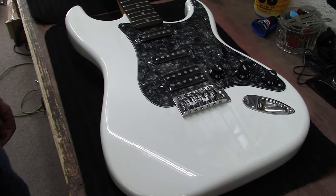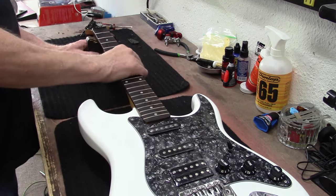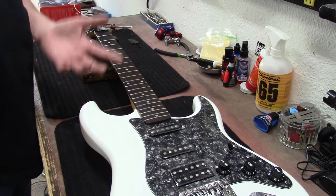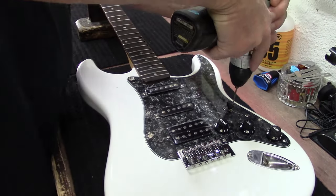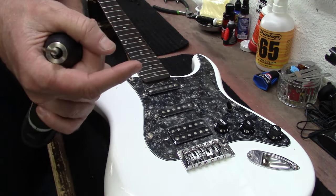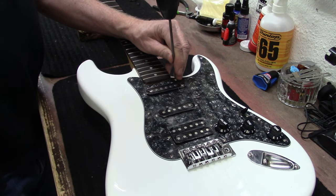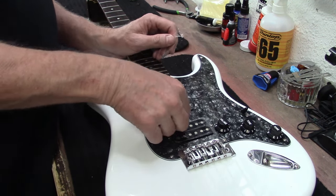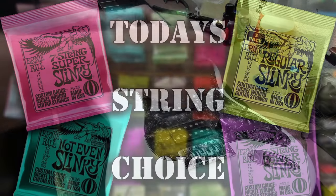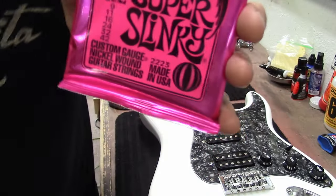It's pretty much close to being together now. I need to put strings on it, screw the pickguard back down into place, and put some strap buttons in it — and this thing will be ready to rock. Let's go ahead and take the plastic off of here now that my drill has been put away. Let's put a fresh pack of Super Slinky Ernie Ball 9-42s on here — America's favorite guitar string.